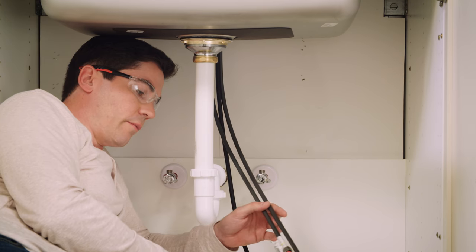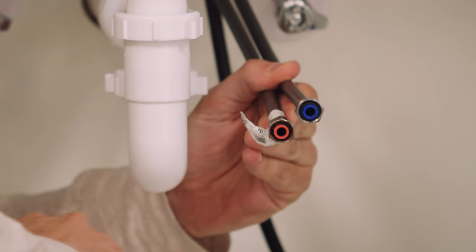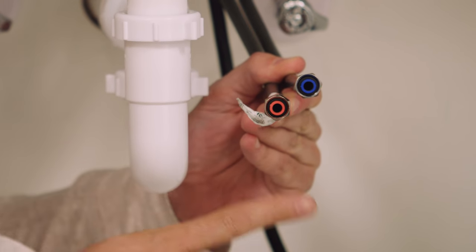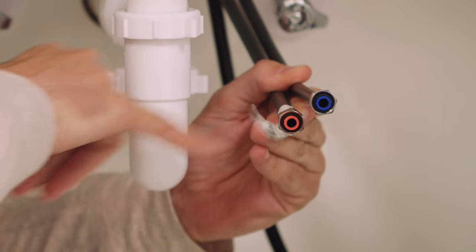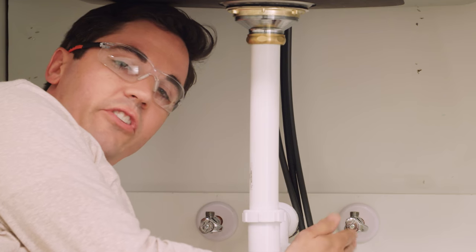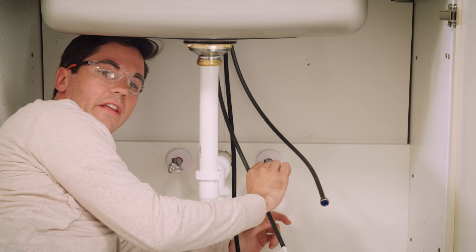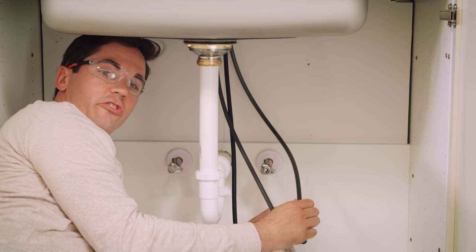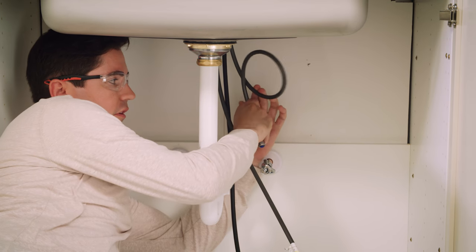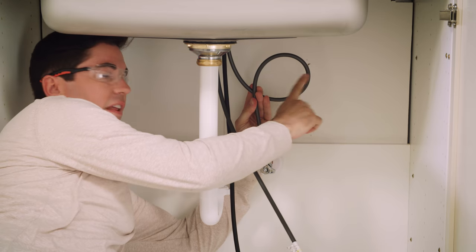Our next step is going to be to connect our supply lines to our supply stub-outs and valves. You want to make sure we get the cold side to the cold and the hot side to the hot. Delta has made this easy with color-coded supply lines — blue stands for cold, red stands for hot. In general, the cold stub-out is going to be on the right side of your sink. Depending on where your stub-out is, you may have a little bit of extra tubing. You have two options: one is you can loop the tube to get out some of that extra length; however, you don't want this loop to be any less than about eight inches across.